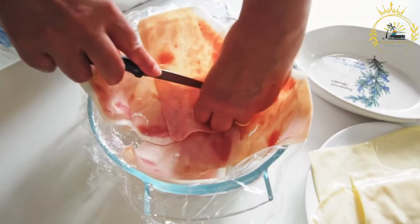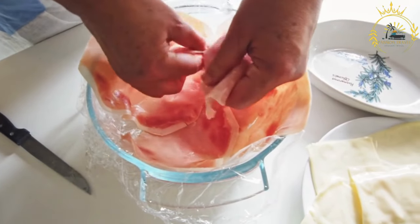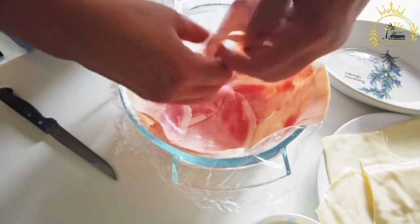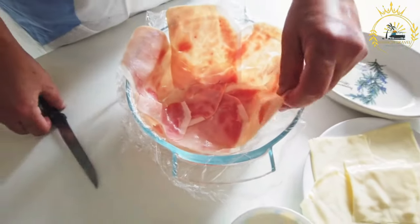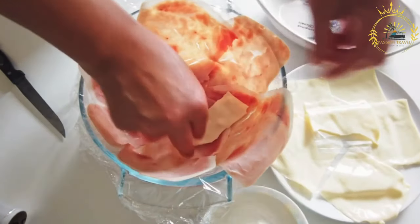For the filling: one pound ground beef or other protein of your choice, one onion finely chopped, one red bell pepper finely chopped, two hard-boiled eggs chopped, one half cup green olives pitted and chopped, one quarter cup raisins optional, two teaspoons ground cumin, one teaspoon paprika, salt and pepper to taste, and vegetable oil for sautéing.